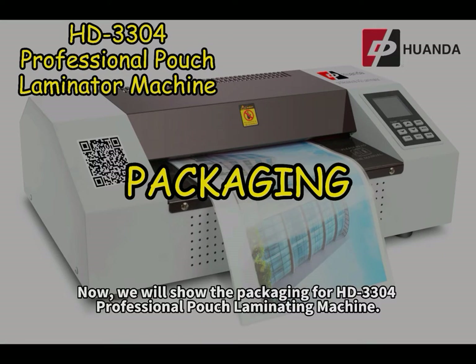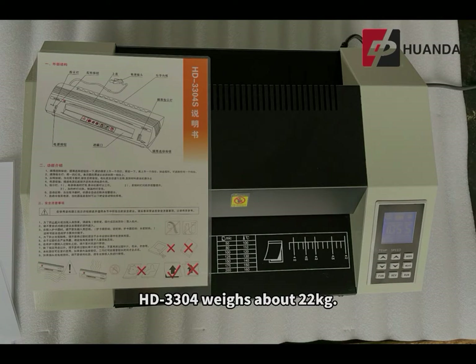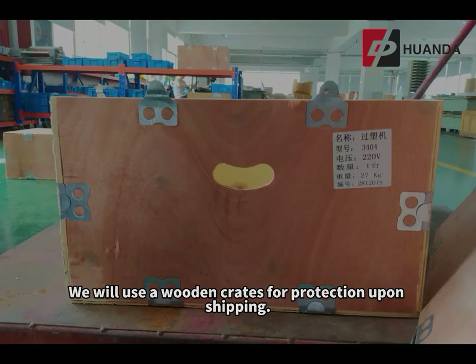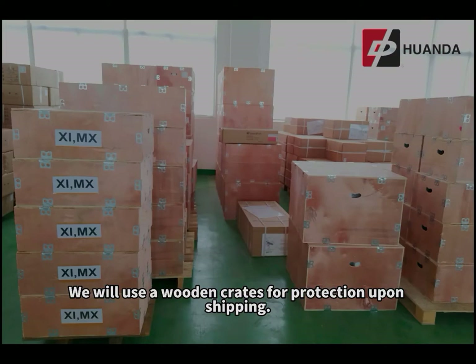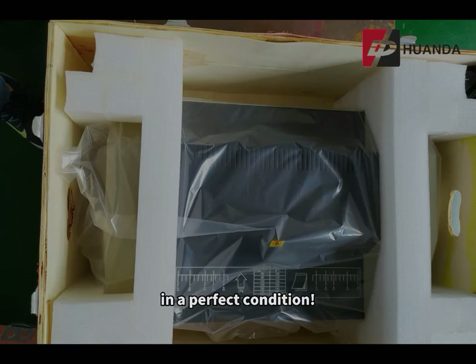We will show the packaging for the HD 3304 professional pouch laminating machine. The HD 3304 machine weighs about 22 kilograms. We will use wooden crates for protection upon shipping. This is to ensure the customers would receive the machine in a perfect condition.